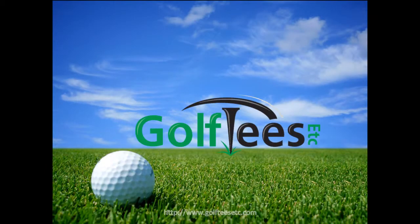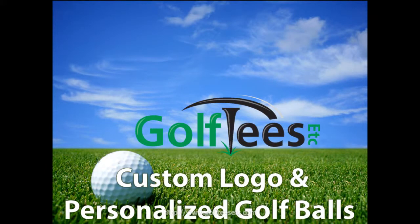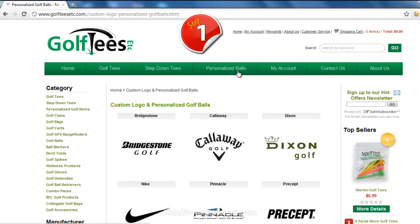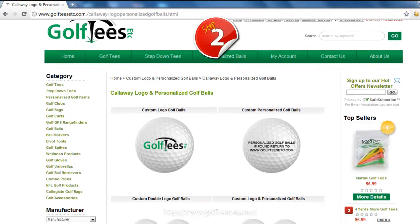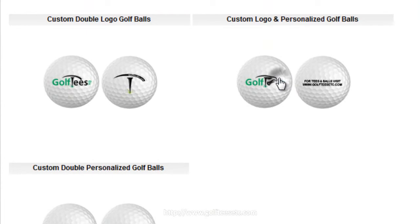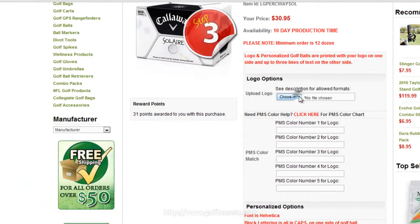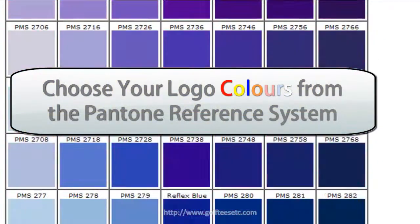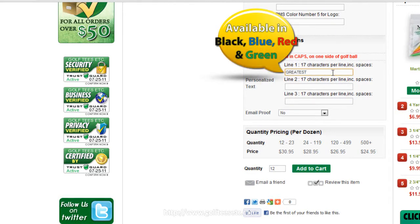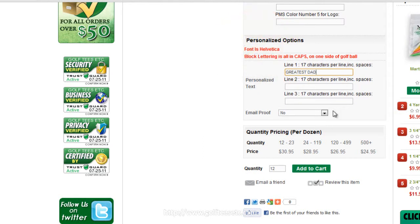Well, at Golf Tees Etc, you can customize your golf balls in three easy steps. Head on over to our website and select the brand of golf ball you'd like to use. Next, select the customized look you'd like to go for. Then in step three, choose your logo, up to five colors of your choice, any text you wish to include — and it's that simple.